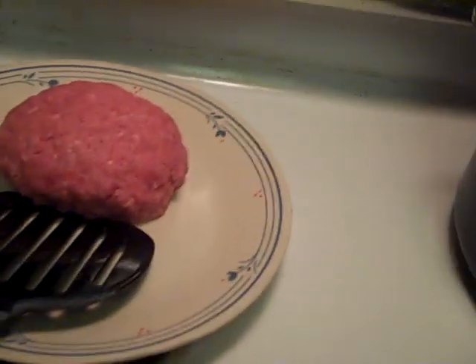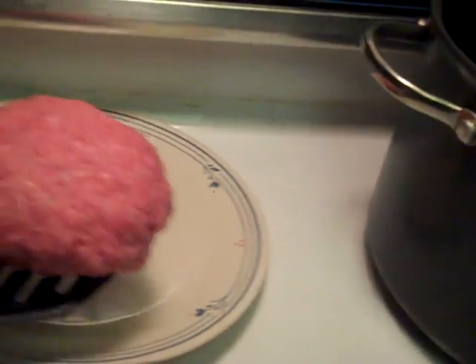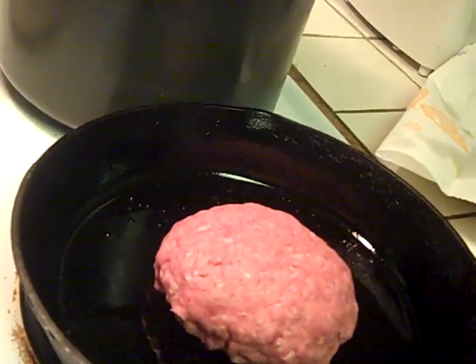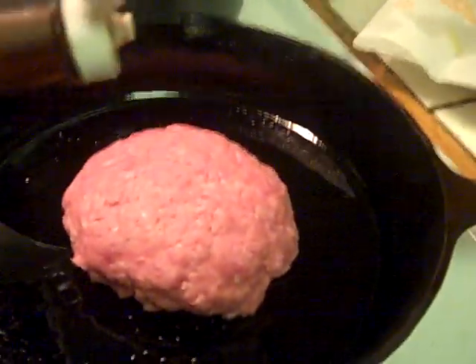As soon as we get this burger on the skillet like so — hold that over, move this over, it'll be easy. Now we'll turn on the stove. This is gonna take some time but we're good since we do have time left. Put the Worcestershire sauce on — use a tablespoon on the top.